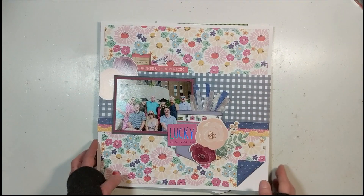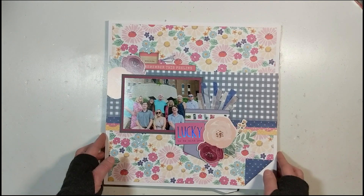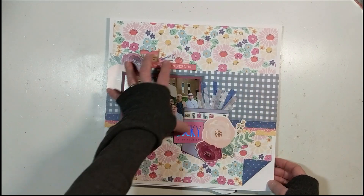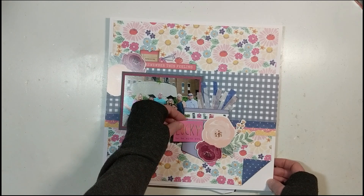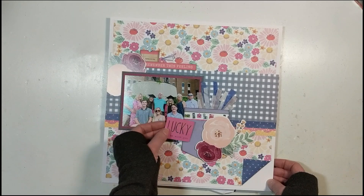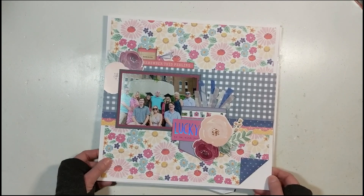This is a double spread layout for Multi Photo Monday — you see a single but it's a double — and I have three photographs I'm documenting. This is one of those projects that's a different style for me. Make sure even on thickers that you glue them down — I'm going to have to go back and glue these; they don't make the adhesive strong enough.